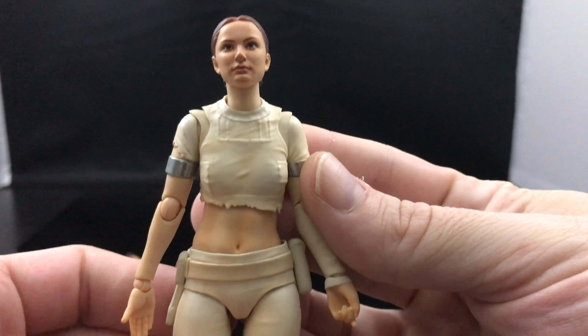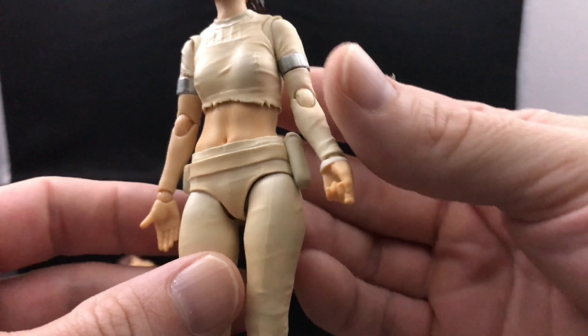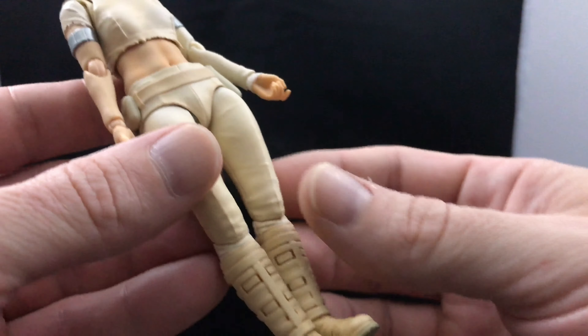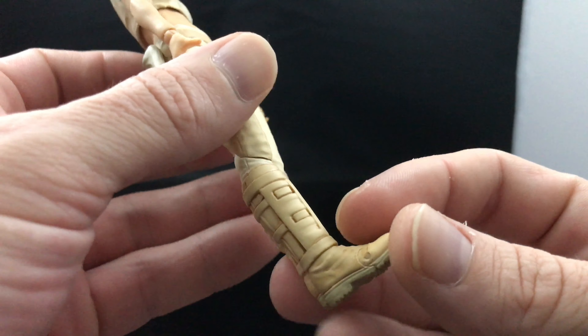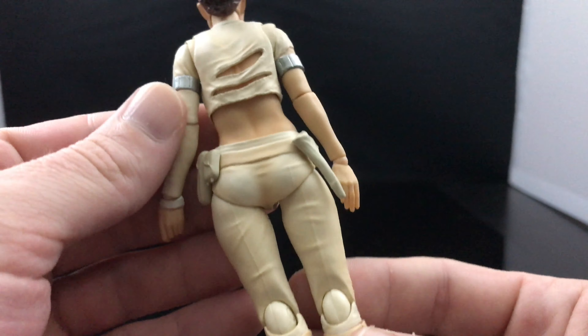Look at that face — that is so Natalie Portman. They nailed the sculpt and paint job, and really the rest of the body is pretty spot on as far as details go. Because she's wearing a revealing outfit...